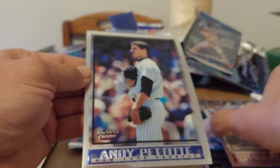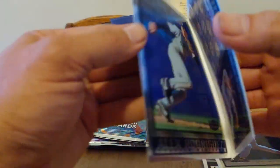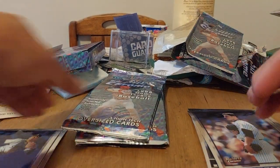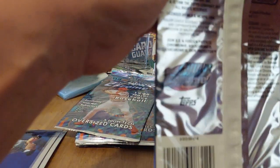There we go — oh, we got Garcia. I always mess up his name. Nice — Andy Pettitte, very cool. And an A-Rod! Too bad that wasn't the refractor, that would have been the chrome refractor. But A-Rod is still the best one out of that pack — very nice.